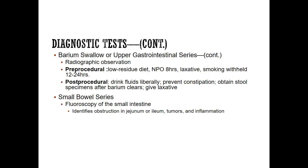For pre-procedure for the barium swallow: they'll have a low residue diet, and NPO for at least eight hours. They should not take a laxative and should not smoke 12 to 24 hours before, because taking a laxative or smoking alters peristalsis, and we don't want external factors to alter the results of the test.